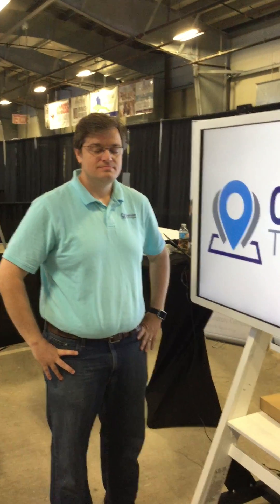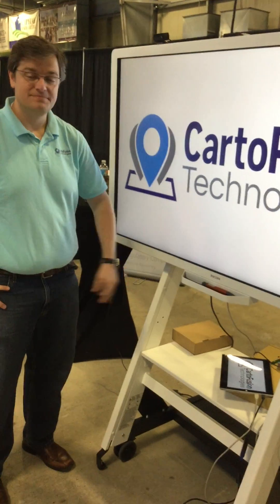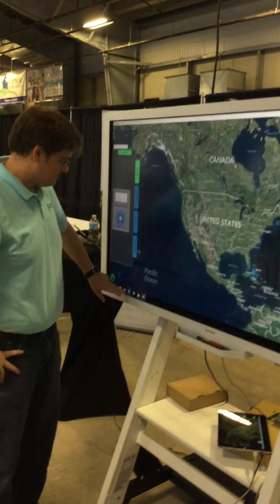We have Rick Smith from Cardo Fusion Technologies demonstrating his product running on a Microsoft Surface tablet and our D6500 interactive whiteboard.